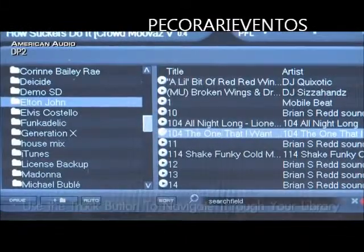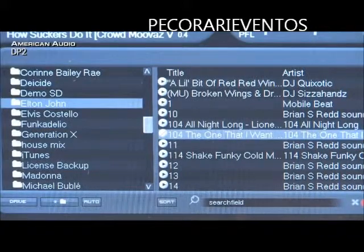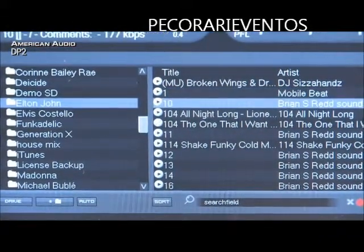It's real simple to navigate through your tracks simply with the track button. Hit your artist and your track, and you can load it to either deck.